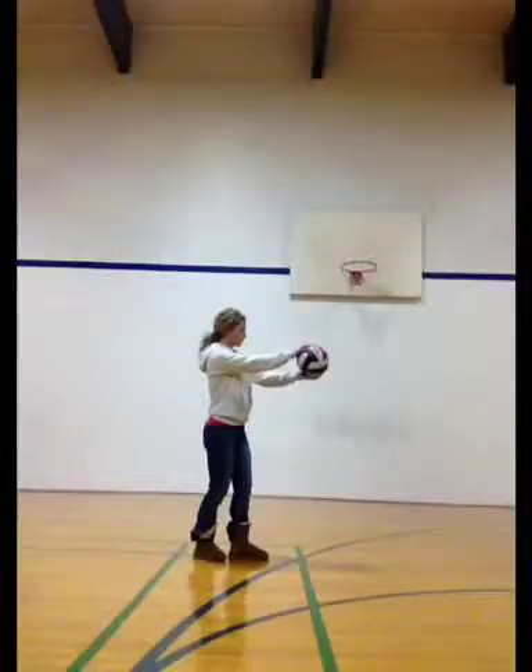Today we're going to teach you how to do two different serves for volleyball. The first one will be the float serve and the second one will be the top spin serve. We're going to show these two videos to you full speed and then we'll rewind them and go through them in slow motion to talk about the differences.